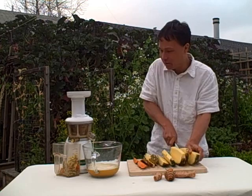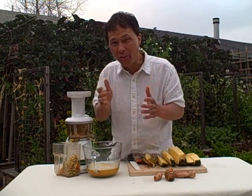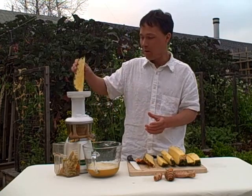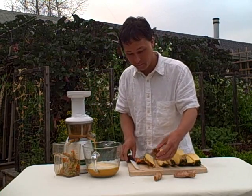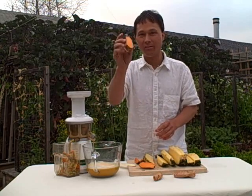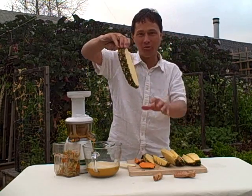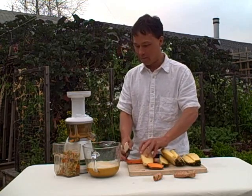You can see the Omega Vert 330 HD juicing up the pineapple and turmeric without any problems. One of the other things I like about the Omega Vert 330 HD is that we literally just drop the turmeric in there, drop a piece of pineapple in there, and we don't even need to push it in. Some juicers you actually need to push the produce in, not with the Omega Vert 330 HD. As long as you don't cut the pieces too large — otherwise they may get stuck — then you might have to use the pusher. We cut another piece of turmeric in half — let's see if we can get this juice to stop up. Nope, chews it right up, juices it right out. Look at all that fresh turmeric juice coming out of the juicer.